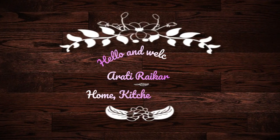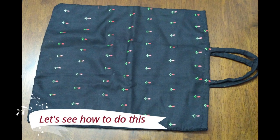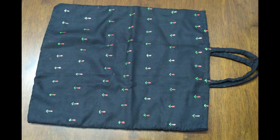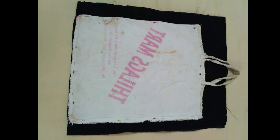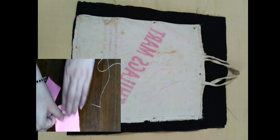Hello everyone, today I'm sharing an idea for how you can reuse your old dirty bags which we often choose to discard. Here is an old bag, and I have taken a cloth which is double folded, as you can see.